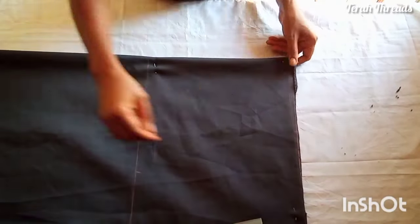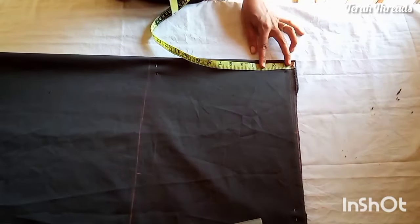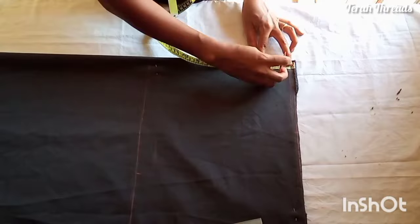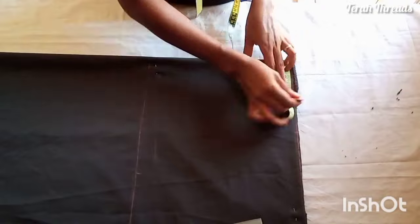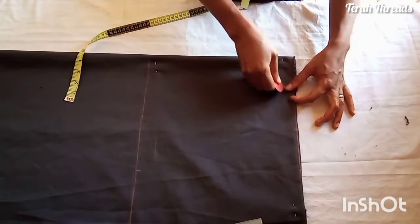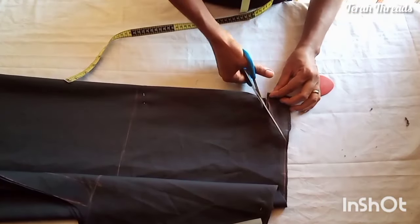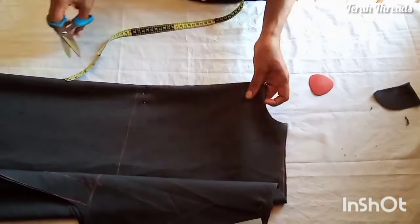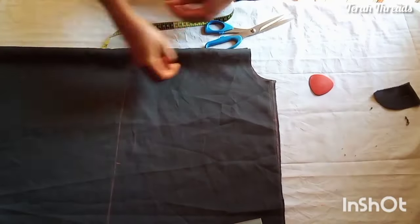Use the same pattern to cut out the front and the back. Now for the back neckline, I extended the neckline to three and a half inches and the neck depth to 1.5 inches — you can make it two inches. Now cut out the back neck first. Remember the neck depth can be one and a half or two inches.